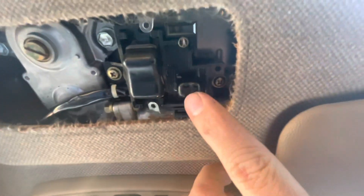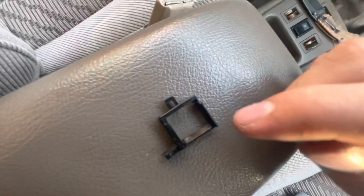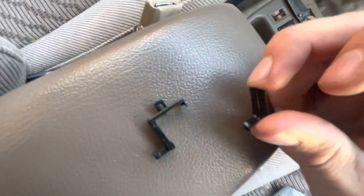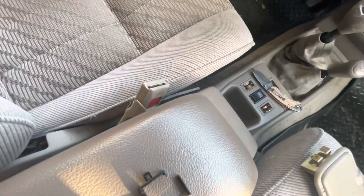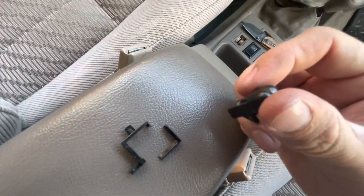And around this button is this little piece of plastic. You see how there's a 45 degree angle on here. And that is for when you push the button down...